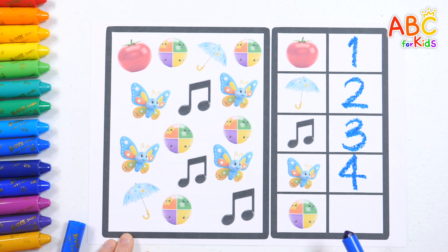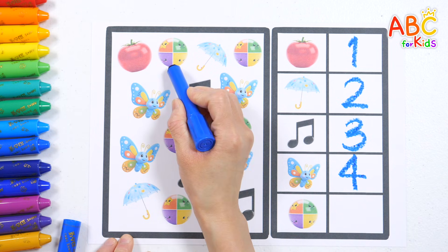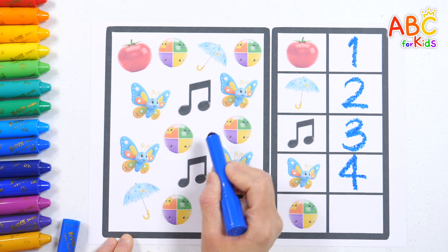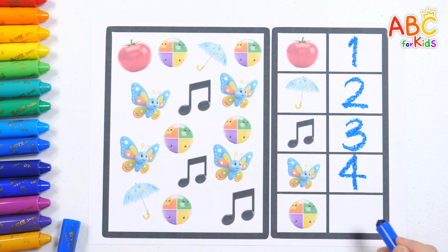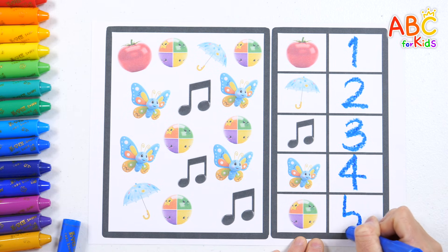Lastly, how many balls are there? One, two, three, four, five. Five balls. Five. Well done, friends.